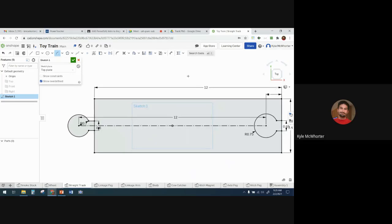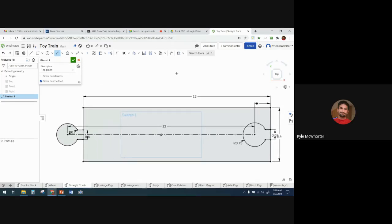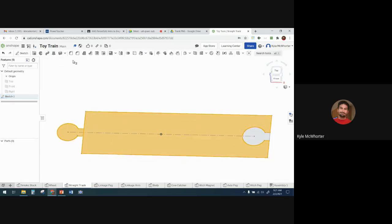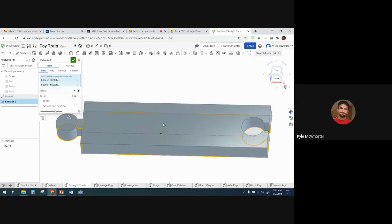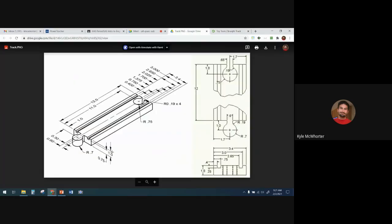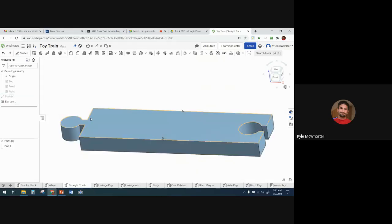Now we're done with this sketch. Before you exit your sketch to do the extrude, I'd recommend pre-selecting the regions you want to extrude while still in the sketch. That's a good way to make sure you select the right things. I'll pre-select those two regions, accept the sketch, and then when I hit extrude it automatically infers I want to extrude those two regions. The depth is one inch.